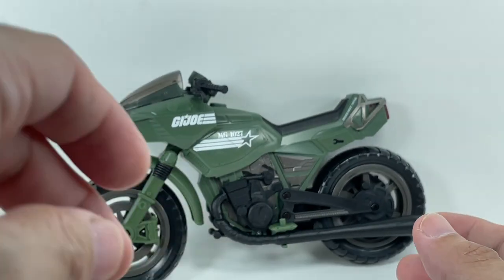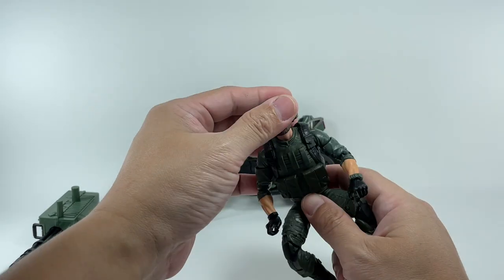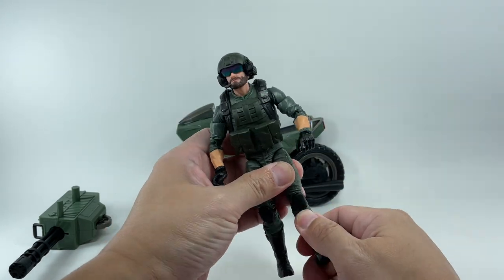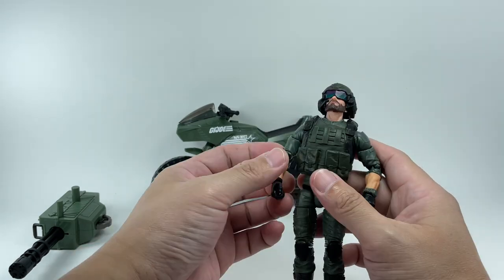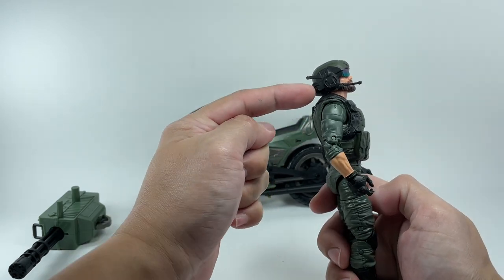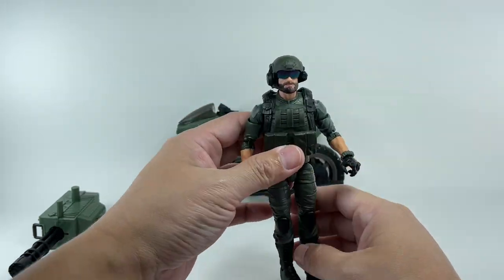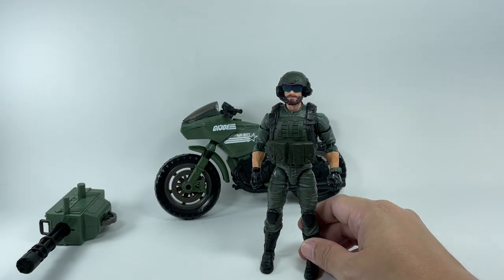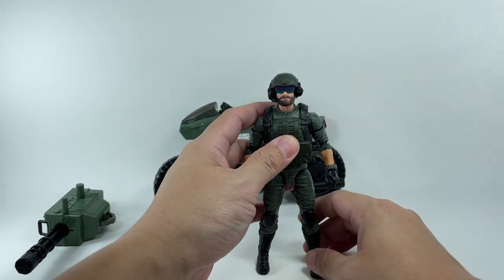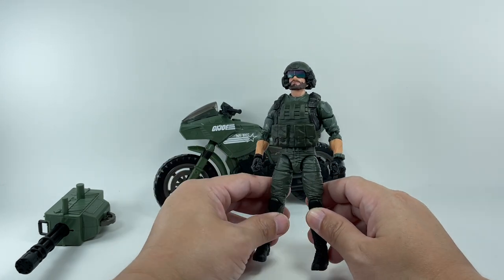Even the rims and brakes have been molded in, along with the exhaust — just a really wonderfully made vehicle by Hasbro. The figure itself, Breaker, is as basic as any GI Joe figure could get. He didn't come with a pistol — he came with a backpack with a plastic hose that went into his headgear. His headgear had a communication device, not a visor, because he was the communications specialist. The old vintage G1 Breaker never had a gun, though the anniversary 3.75-inch versions did.